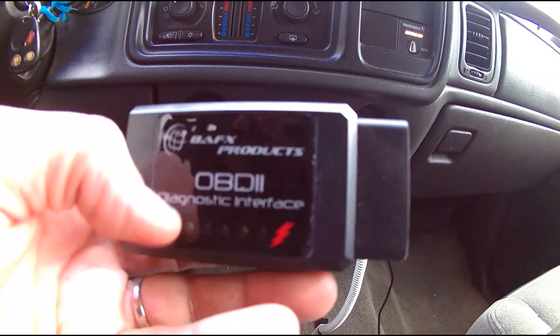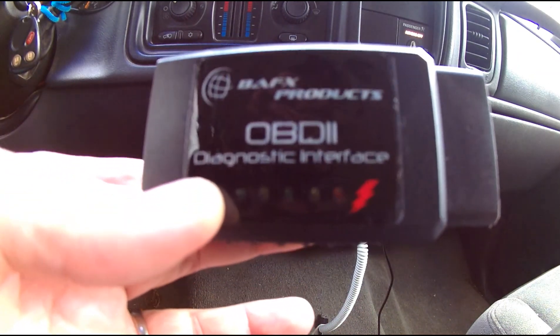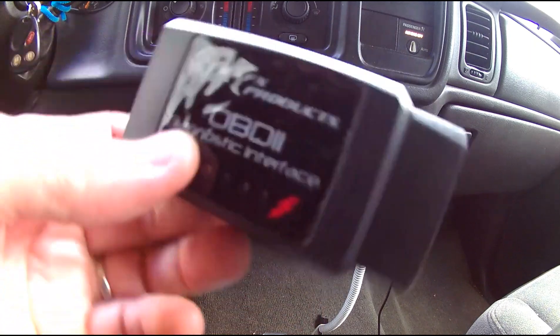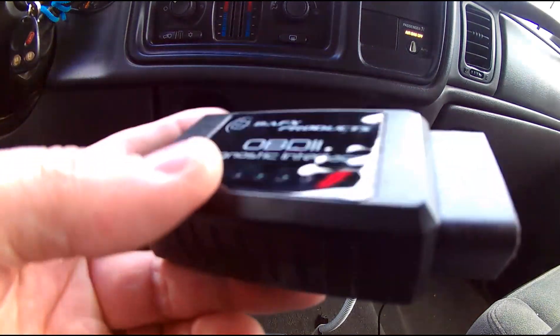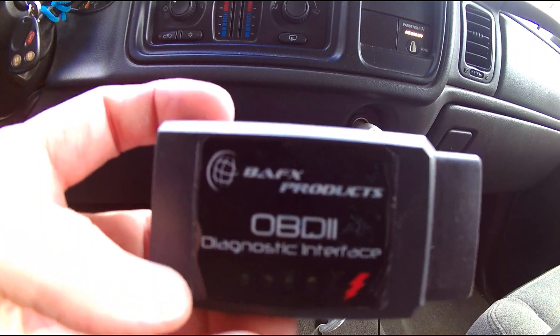OBD2 only works for 1996 and newer vehicles, and it will work on both cars and trucks. Everything up until 2017 is using OBD2.